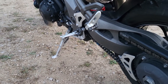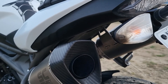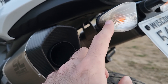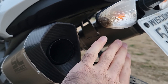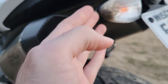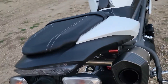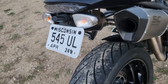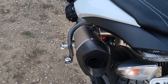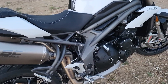On this particular model, when the SC Project exhaust was put on by the previous owner, they were aimed in too much, which caused a little burning to the end of the turn signal. He bent them out so the hot air misses it. You can see how one exhaust is pointed out more and the other is still angled in a bit closer — that's what happened there.